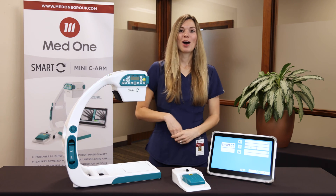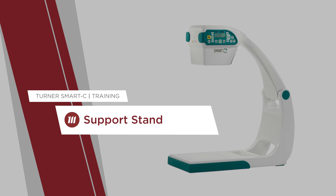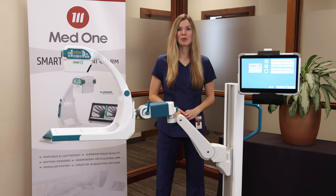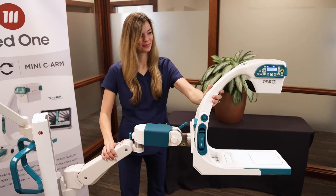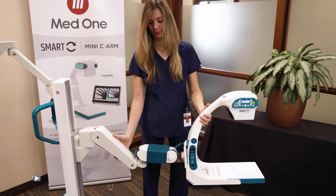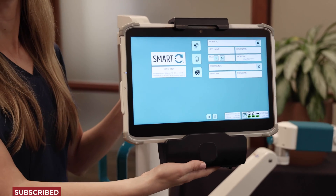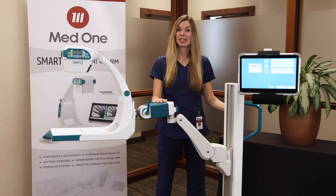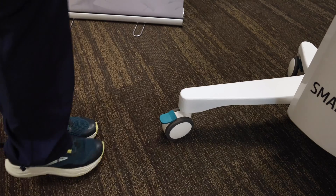Next, we're going to review the optional support stand and monitor cart. Here we have the optional support stand. It consists of a tray for your Smart-C, an arm that articulates 360 degrees for easy positioning, a tower with height adjustment, an optional tablet holder, a handle on the back for easy transportation, a place to store your foot pedal on the tower, and wheels that lock into place.